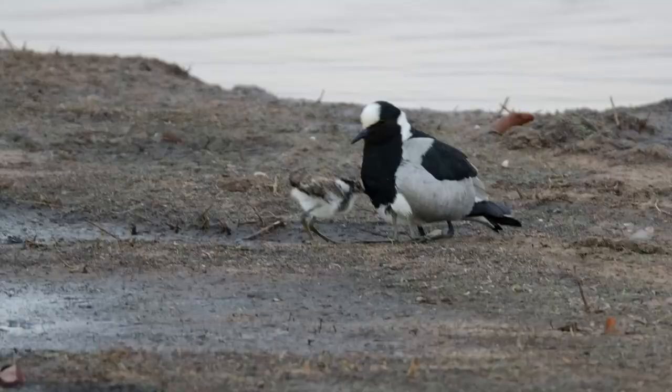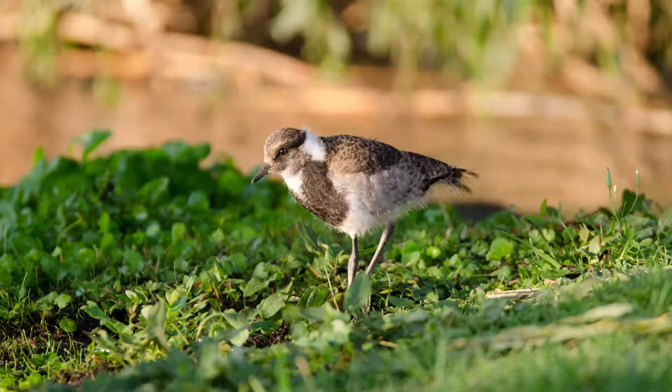The chicks are fairly well camouflaged and precocial, meaning they can almost fend for themselves and get up and run around as soon as they are born. They leave the nest within an hour of hatching, after which they remain close to their parents, typically within about 10 meters.